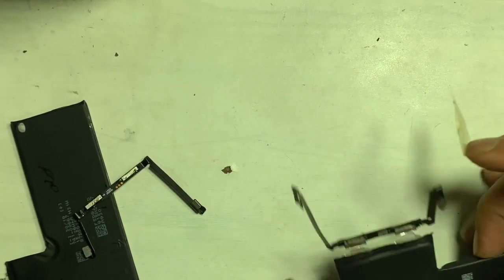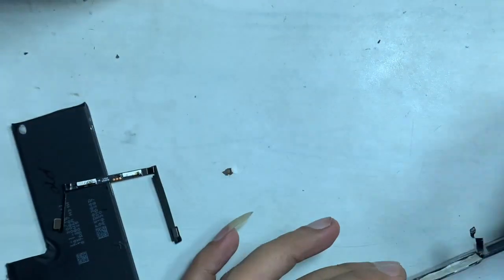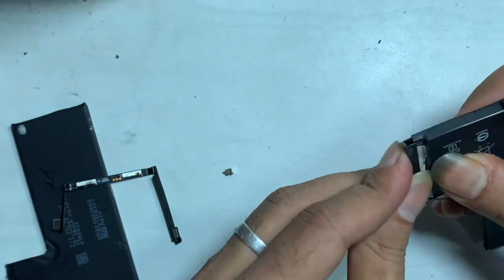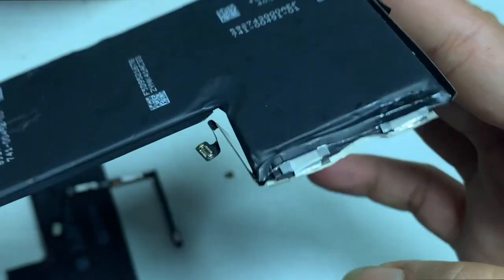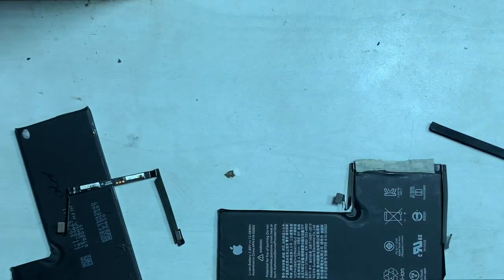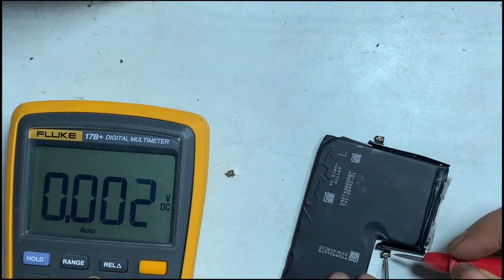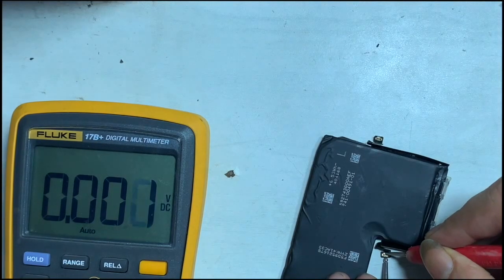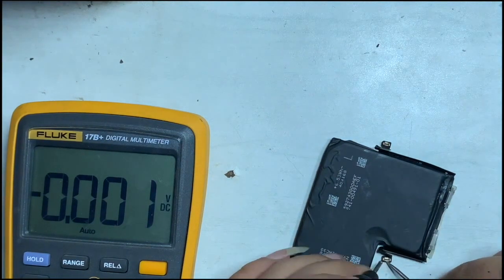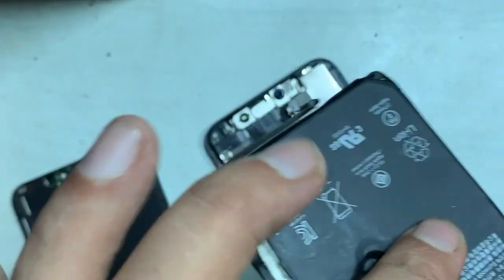Now the soldering is complete. After doing all of this, check the voltage of the battery — if it shows as not available, you have to activate the battery first by giving external voltage, or put the battery in the iPhone and insert the charger.